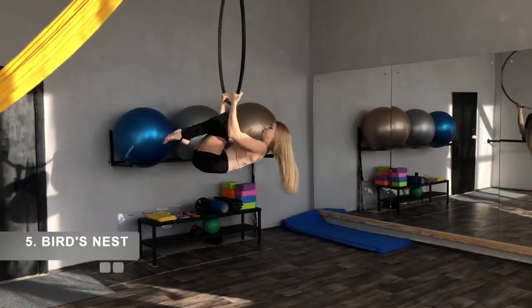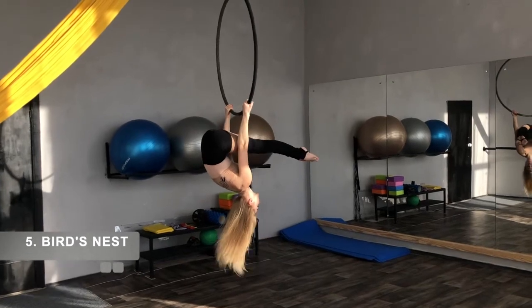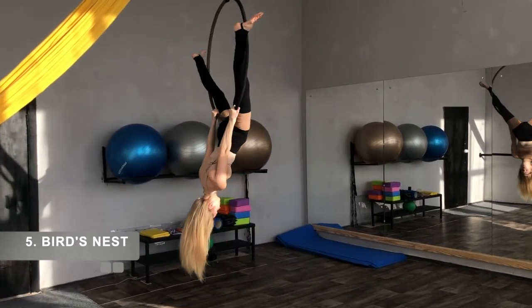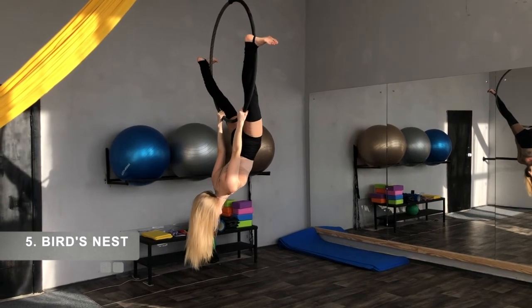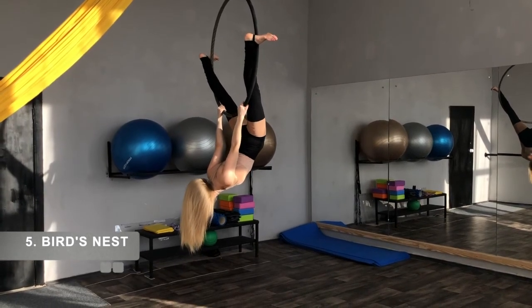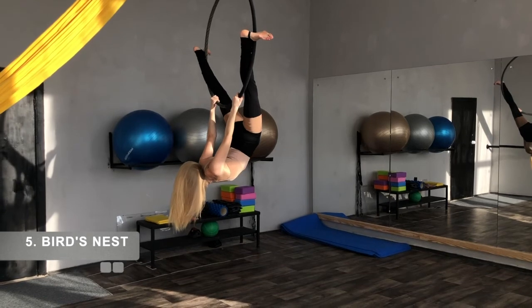Bird's nest. Do the upside down straddle. Flex your feet. Turn them in just a little to hold the hook arch, and after you can point the toes.